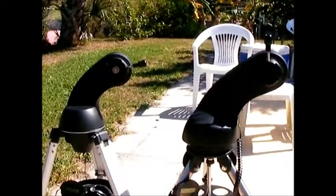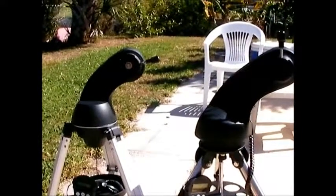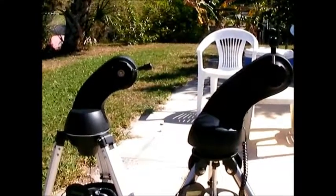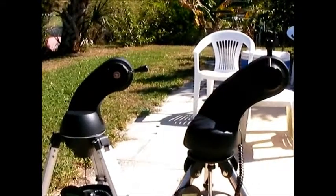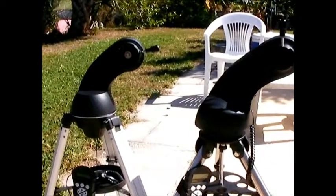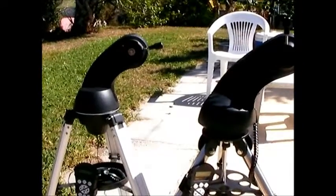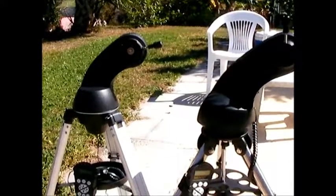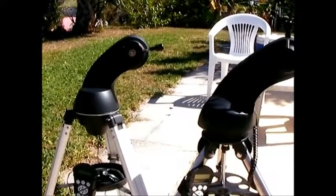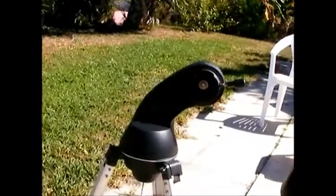Hello everybody. I wanted to show you the differences between the Orion Starseeker 3 computerized mount and the Starseeker 4. Obviously the 4 is upgraded, but there are some really big differences. The main reason I upgraded was because I only wanted to have to take one mount when I went on trips, and I wanted to be able to do bird watching or wildlife viewing — and you can't do that with the Starseeker 3.